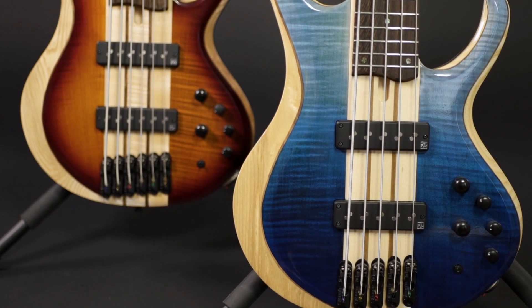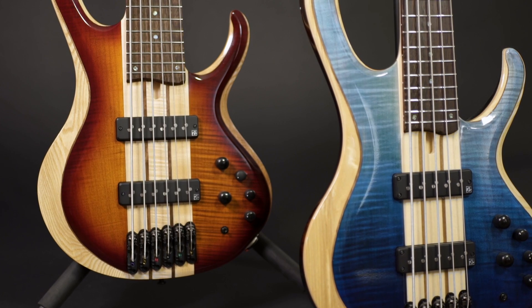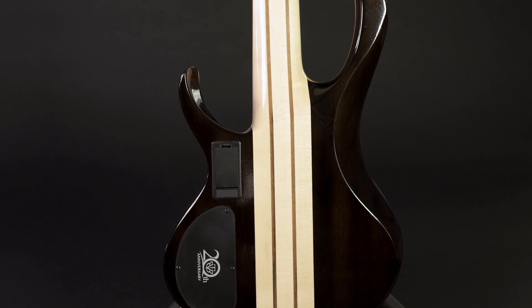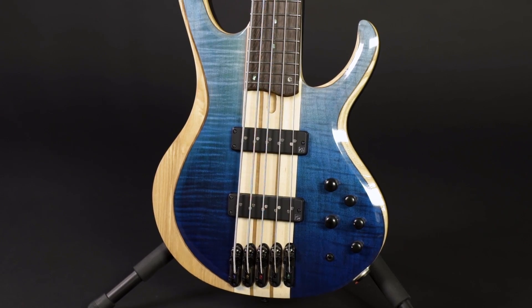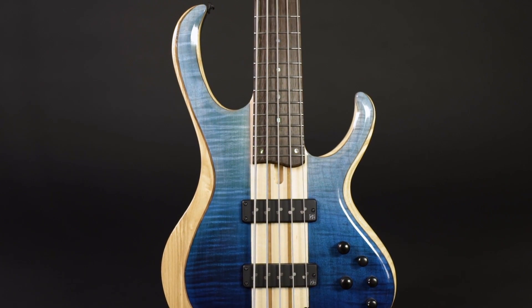When I hear BTB, I think about neck-through basses with a 35-inch scale. The new 20th anniversary models are no exception to this classic recipe. The necks are made from five pieces of maple and walnut. Over the years the design has slightly changed — these basses used to be a bit chunkier, especially around the horns. The current models allow easy access up to the highest frets, which sit in a panga-panga fingerboard.